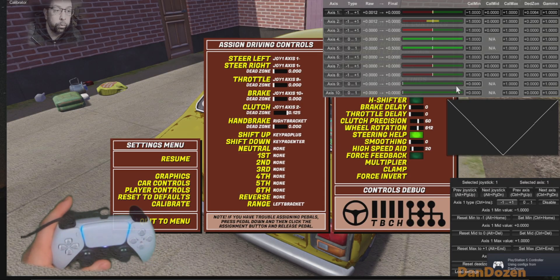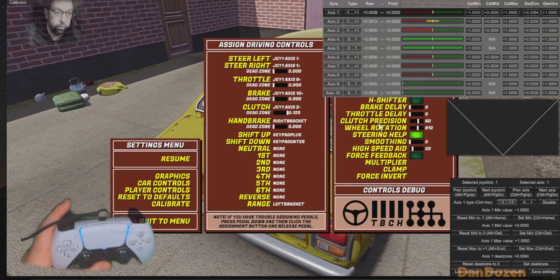So this tool allows you to set dead zones, alter limits, disable and enable controllers, and also curve control.